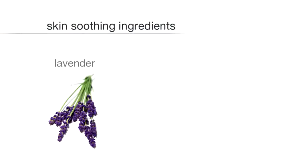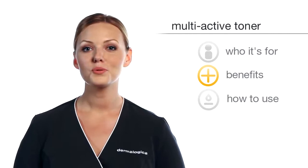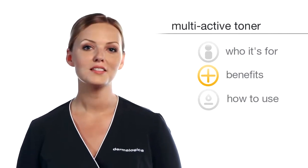Fortified with lavender, balm mint and arnica, this product is also a great soother to tote along while traveling. It also works really well over makeup as an end-of-the-day refresher.